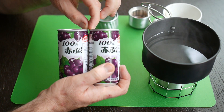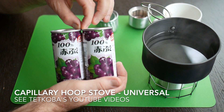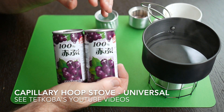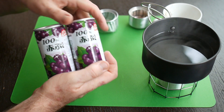You can use other cans for a different kind of stove called the Capillary Hoop Stove universal, but you need three cans to do that. It's a more difficult build and not necessarily a better stove, so I recommend you make the easy type.